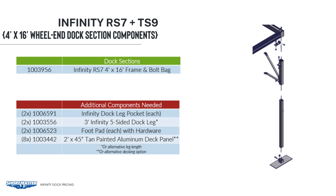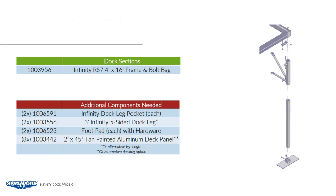Using the same example, but as a standing dock, we will start with our 4x16 frame. The extra components we need are two infinity dock pockets, two infinity dock legs, two foot pads, and the appropriate decking. The components for an RS7 and TS9 are the same as an RS4.